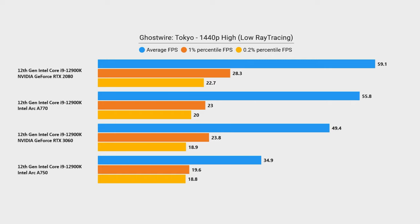Dropping ray tracing to low catches the A770 back up near the RTX 2080, with the 3060 not too far behind, but the A750 is still dragging far behind. I'd kind of say this isn't really a ray tracing GPU based on this one game test.